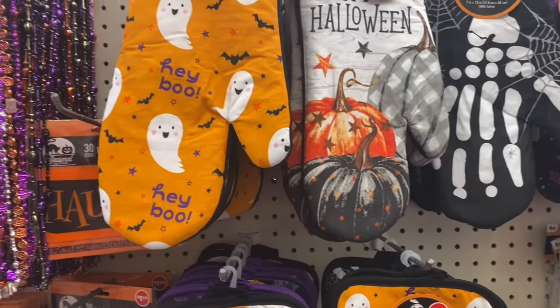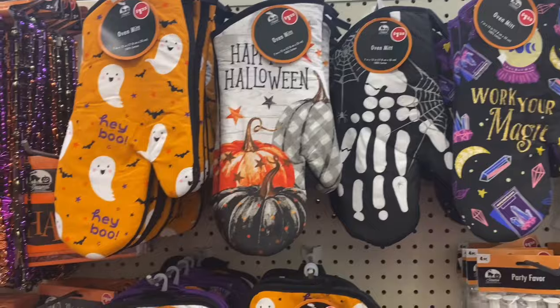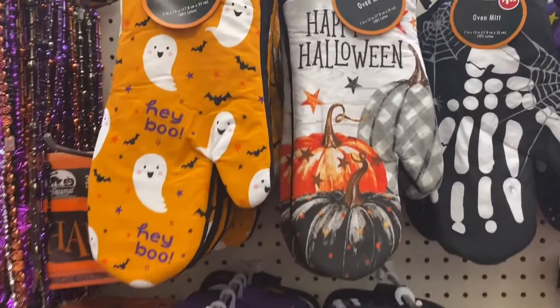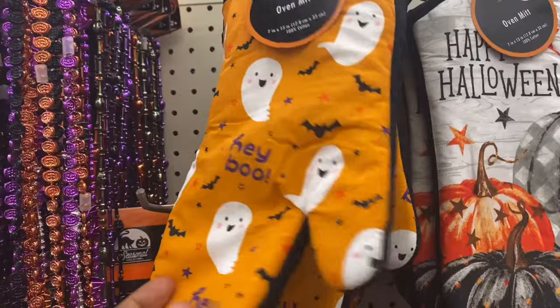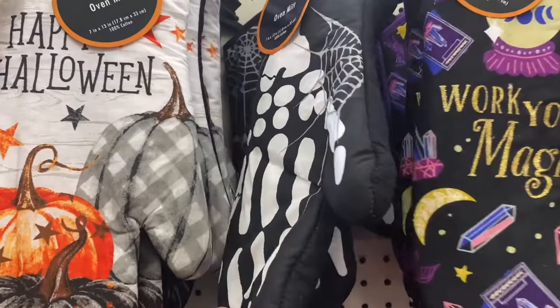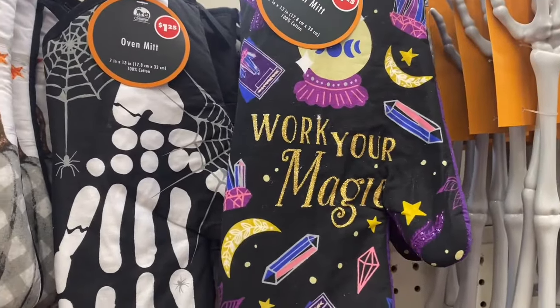All right, y'all. So this is another Dollar Tree walkthrough. I am seeing that they have the kitchen potholders and oven mitts in Halloween designs. So they have the Hey Boo, Happy Halloween, the skull, the bones, the spider web, and this one that says Work Your Magic, which I think is cute.